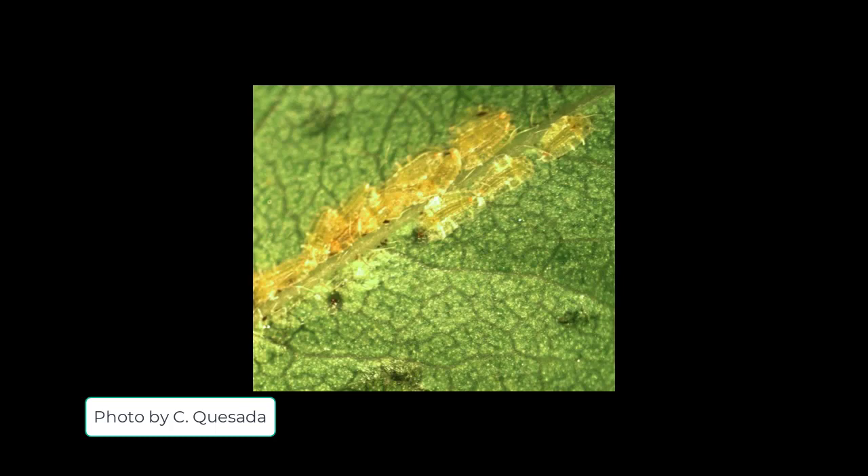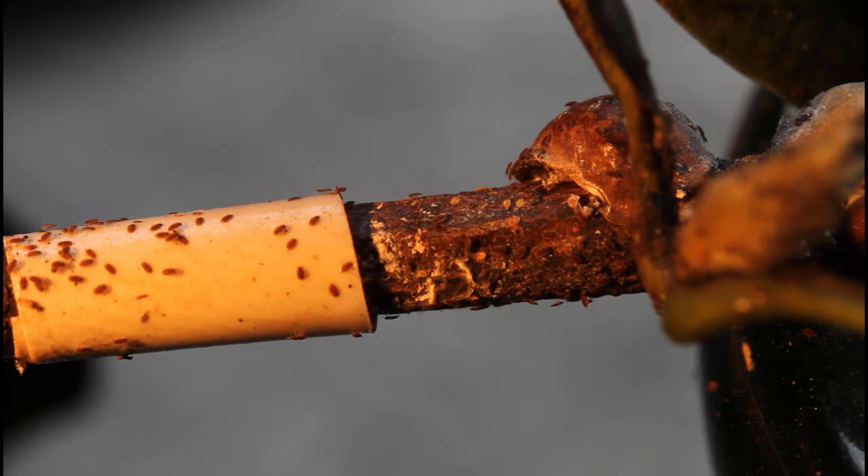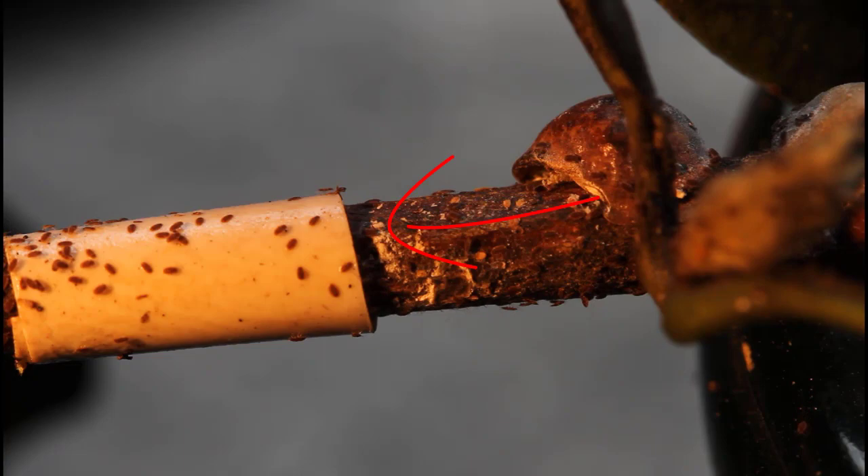Many species of soft scales spend their summers feeding on leaves where they can be killed with systemic insecticides. Here you see a recently settled soft scale on a honey locust leaf. You can determine when crawlers are active on your trees by wrapping a scale-infested twig sticky side up with electrical tape to catch the crawlers. Here you see a tulip tree scale with its crawlers walking from beneath the adult female along the twig and being collected onto the sticky tape.